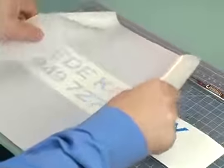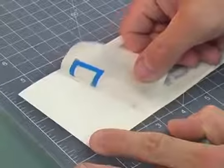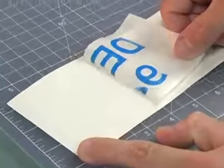Apply application tape to the weeded graphic. This will help you remove it from the backing material. Using a squeegee, make sure all air bubbles are pressed out and that the application tape is completely sealed against the backing sheet. When you're ready, peel back the application tape and the vinyl will come up with it.